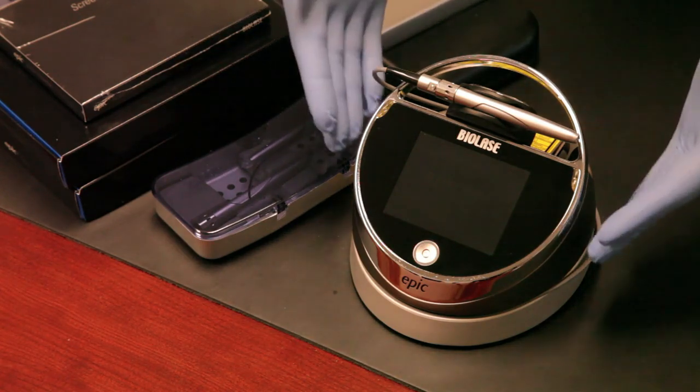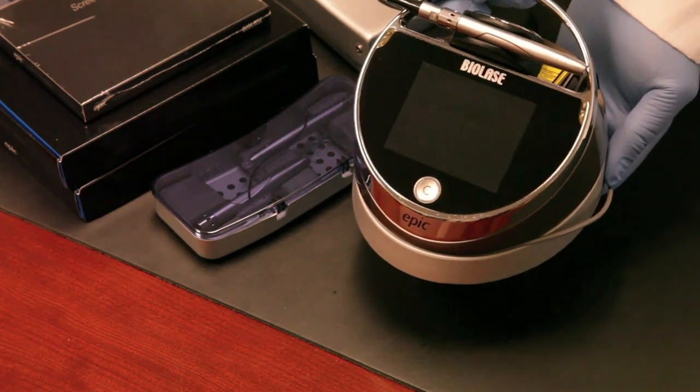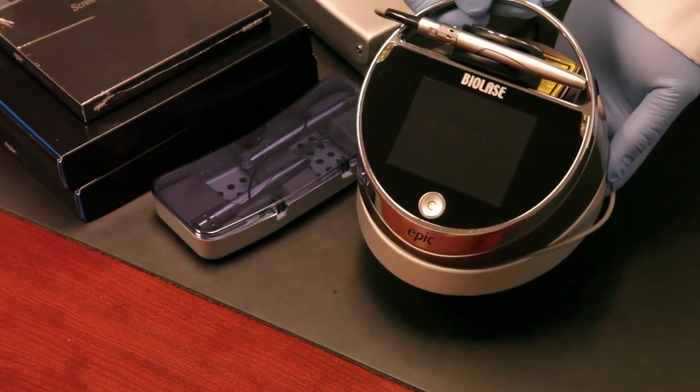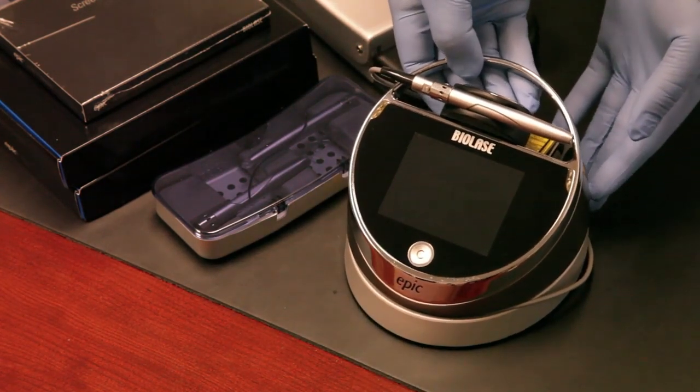The first thing you can see here is our EPIC laser. It's about four to five inches in diameter, and it's around two to three pounds — real lightweight, real easy, and a very good-looking device to have on your countertop in your operatory.